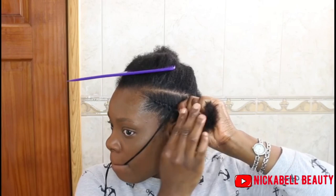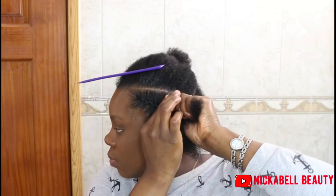And all I'm doing right here is that I am just twisting the hair and I am using the yarn to somewhat hold it.